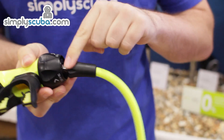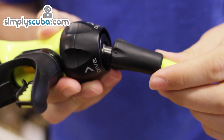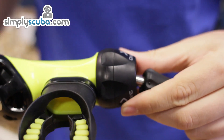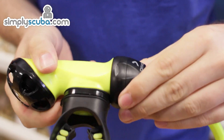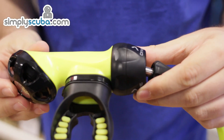On the connector it has a swivel to make it much more comfortable when it's in your mouth, reducing the amount of jaw ache that you get. This second stage has a pre-dive and dive lever, which is your Venturi — it stops the regulator from free flowing when you're on the surface.